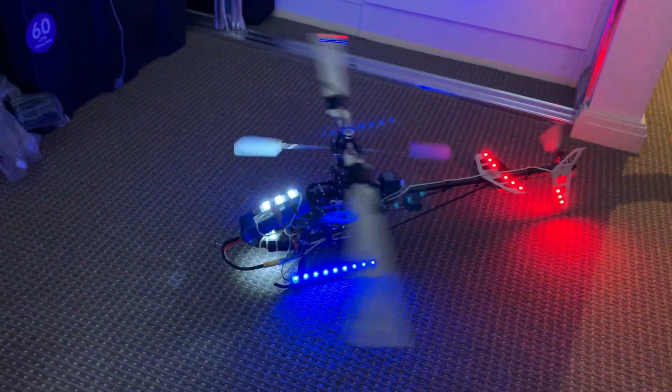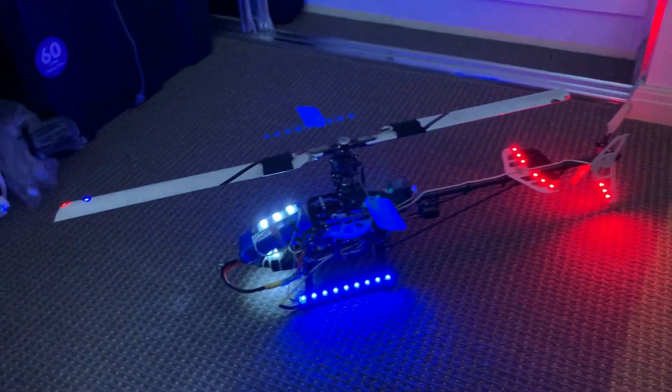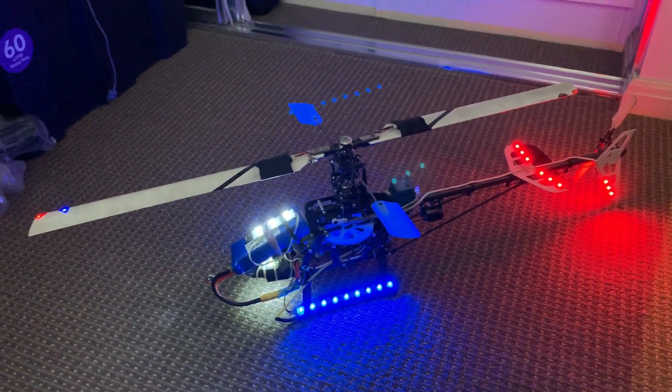Daddy, what am I doing? I'm playing with my remote-controlled helicopter. You haven't seen these fly, have you?